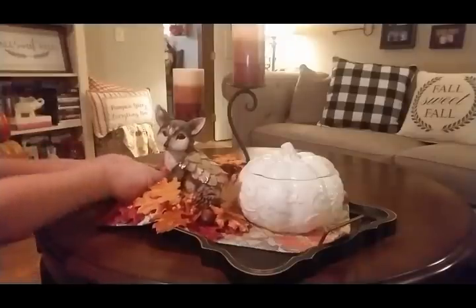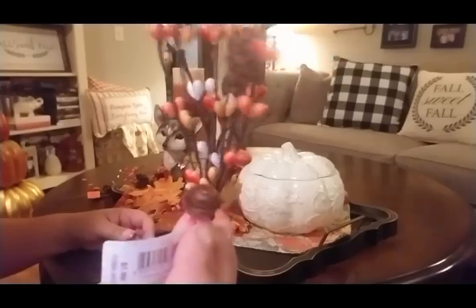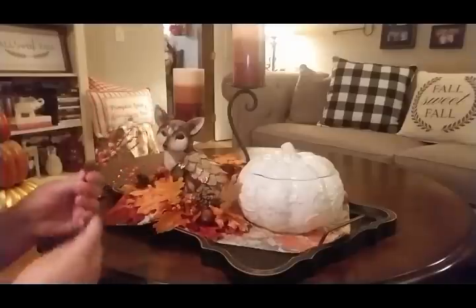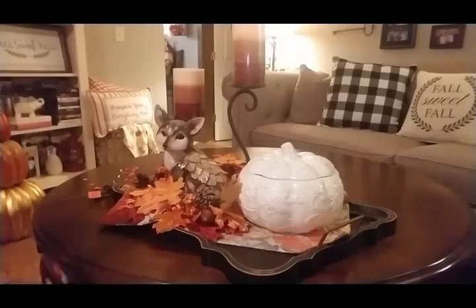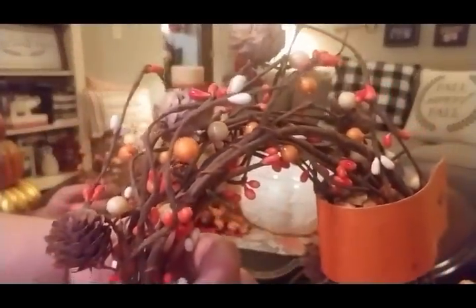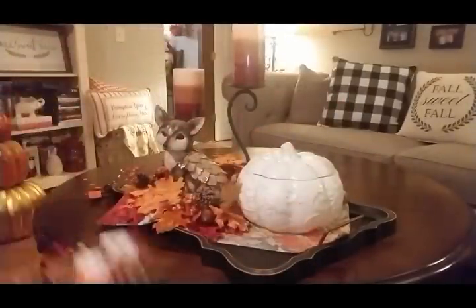I like those couple of berries and different textures. I found some of these little pit-berries — tiny little pine cones — at Joann's. These were $1.99 and 40% off, so a really good price. I also found this garland and I'm wanting to cut this down and put it around my candles to make some little candle rings.